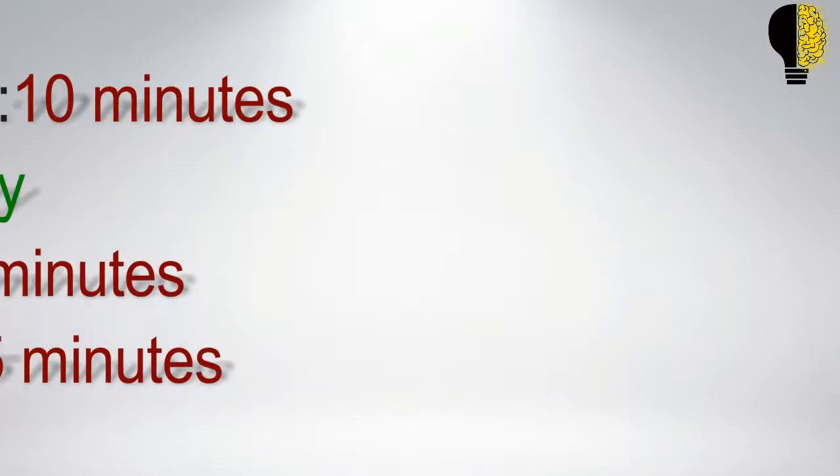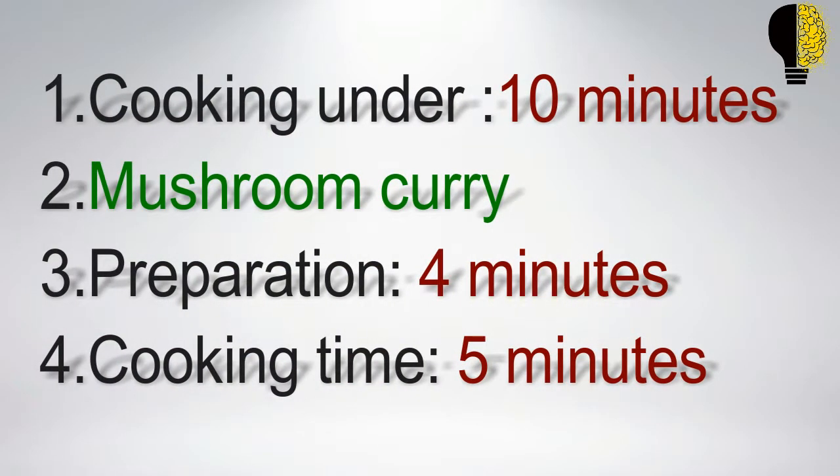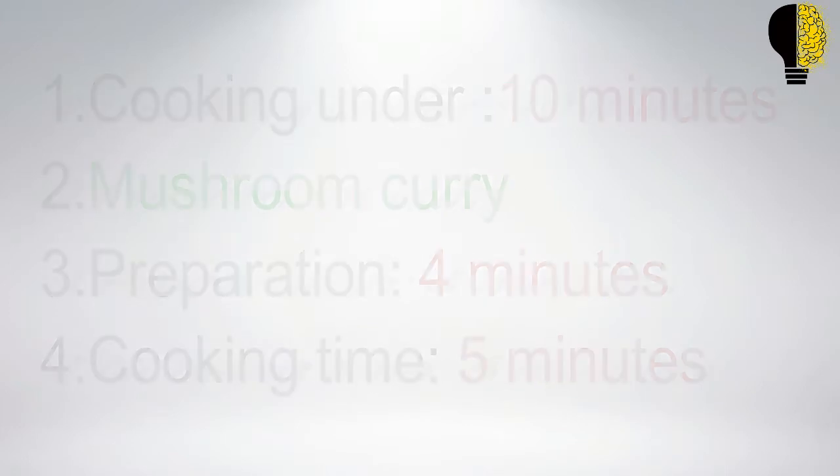Cooking under 10 minutes — mushroom curry. Preparation time: 4 minutes. Cooking time: 5 minutes.